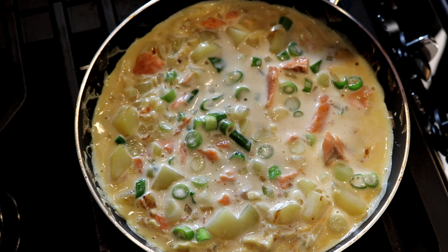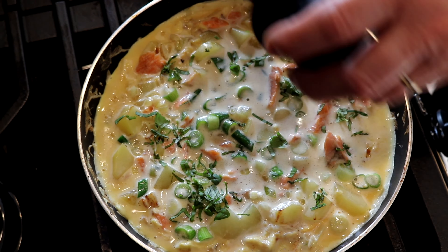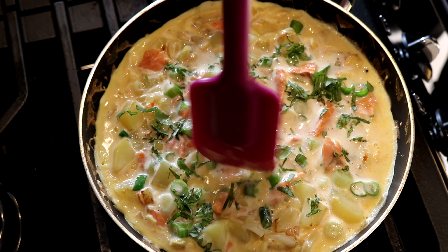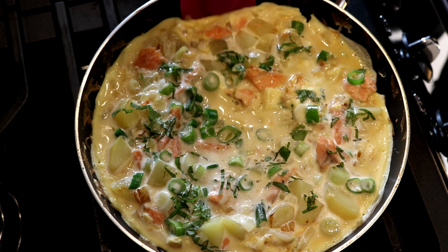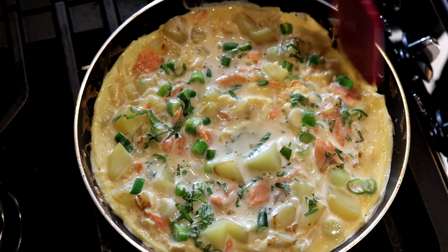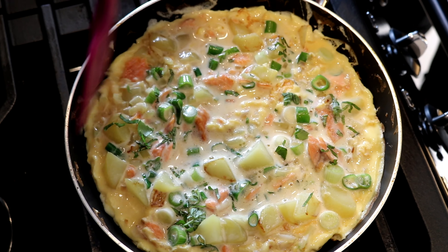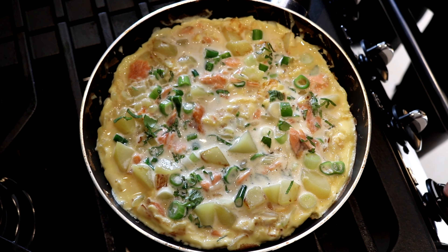Sprinkle a little bit of basil on top there and mix it in through. You can see it's only a little bit soft in the center, so I'm going to finish this underneath the grill until it's solid in the center.